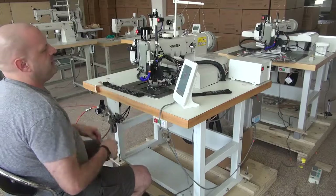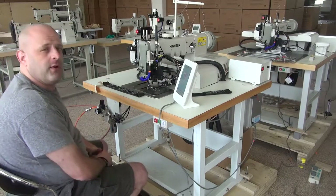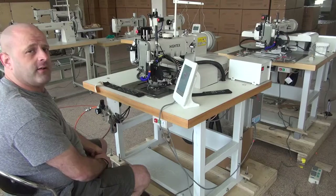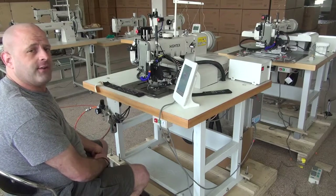This has been a demonstration video on the 7273PLK Computerized Automatic Pattern Sewing Machine. My name is Ryan Neal from the USA offices of Neal's Saddlery and Harness, Cowboy Sewing Machines, and Hi-Tech Sewing Machines. Thank you for your time today.